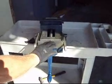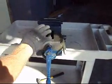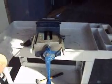Okay folks, what we've got for auction for you today is a Gibraltar Angle Milling Vise. This is a 6 inch vise with a swivel base on it.